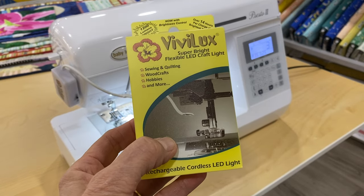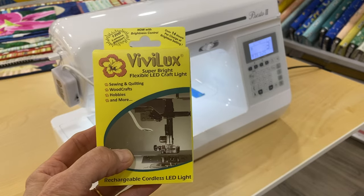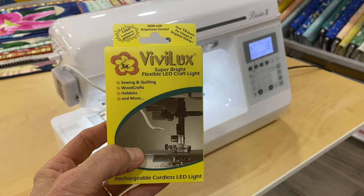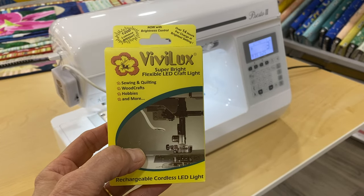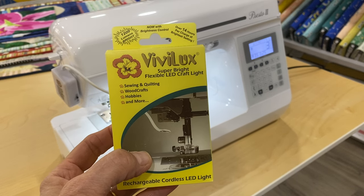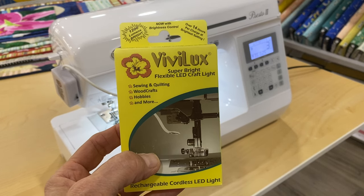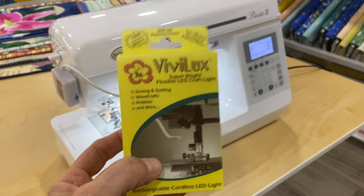Hi, it's Denise at Seamless Sewing Arts. I wanted to share with you this great new product we got in called the Vivilux Super Bright Flexible LED Light. It really is a game changer when it comes to brightening your sewing machine space, so I wanted to show you how it works.